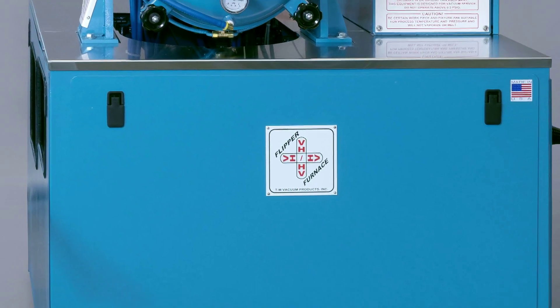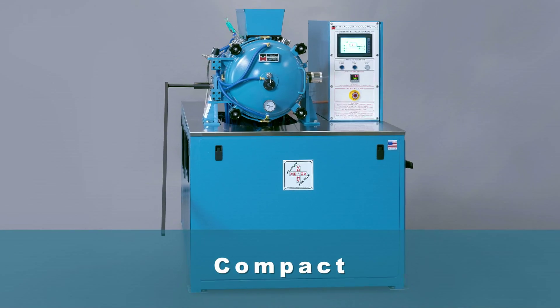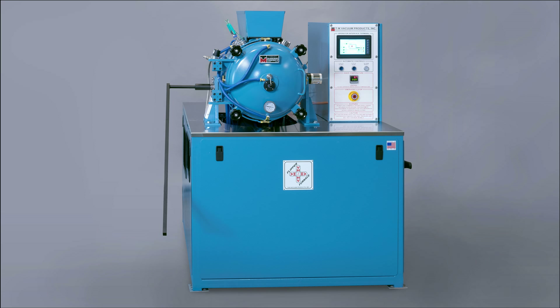The VHHV Flipper Furnace is a completely self-contained unit with a compact plant footprint. Simply connect electrical service, water, gas and air and the furnace is ready to go.